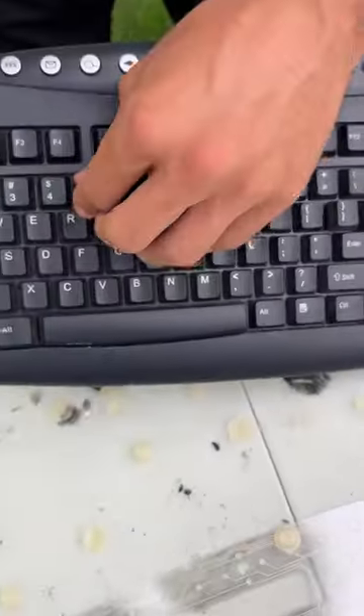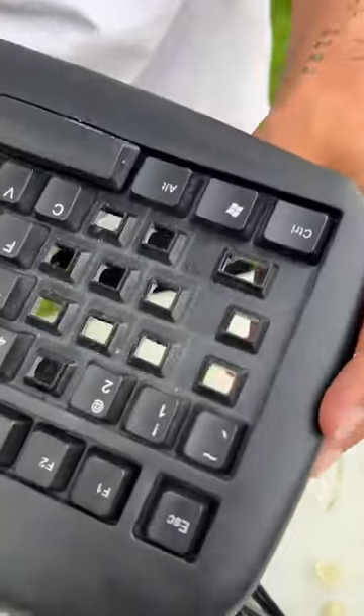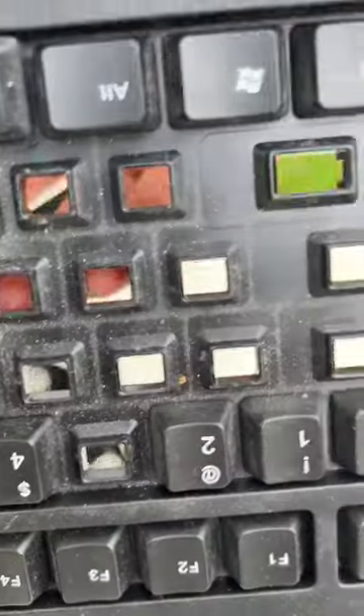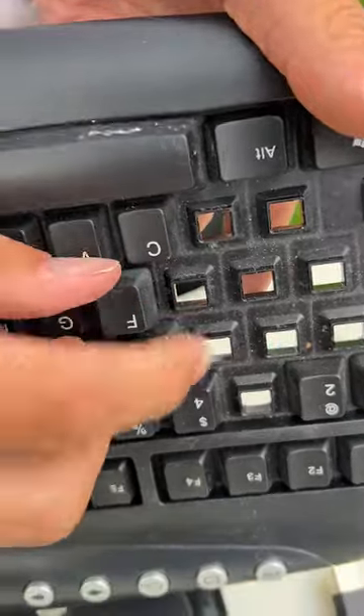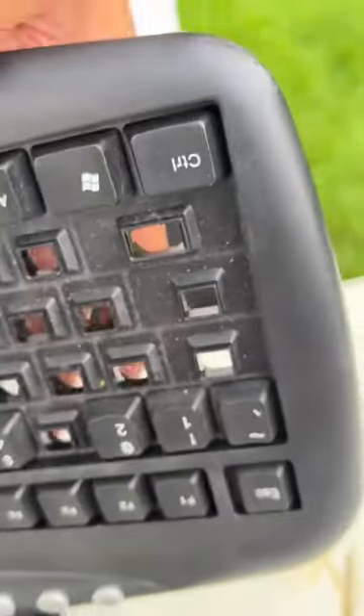All the keys just kind of fall out — check that out! Eww, check that out. It's not as dirty as the video, but it's still pretty gross. You guys should definitely clean your keyboards.